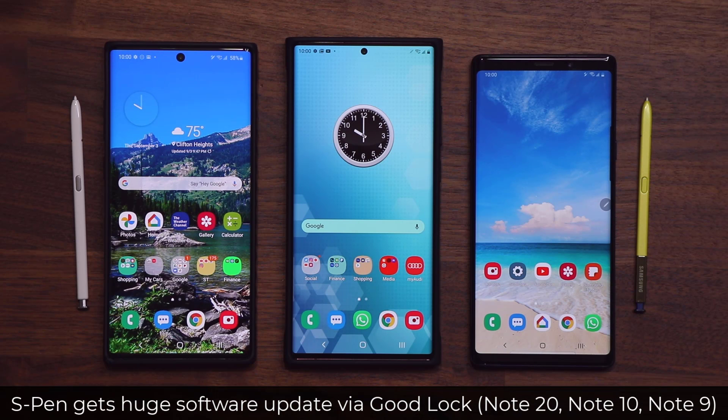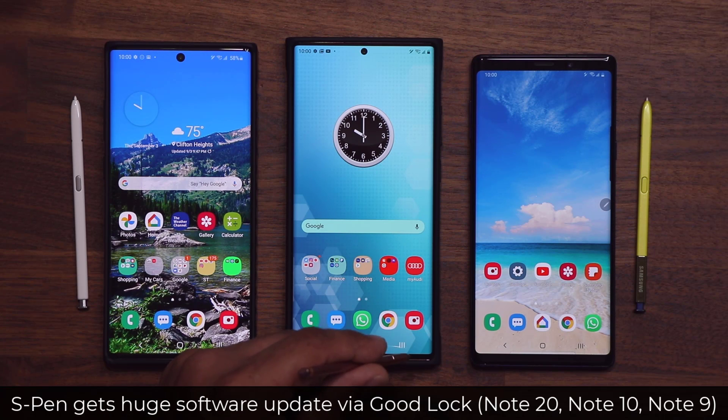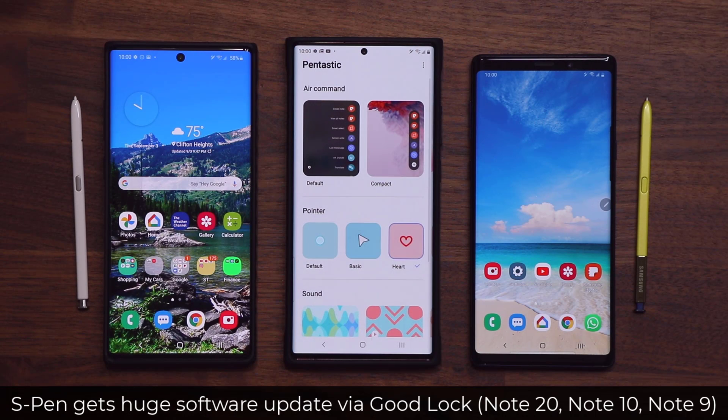Hey guys, Sok here from Sok E-Ticket. In today's video I want to talk about a massive upgrade for the Samsung Galaxy Note 10, Note 20, and the Note 9. We're getting a brand new S Pen update that brings tons of new features to your S Pen. This is known as the Pantastic application, and it comes via GoodLock 2020.